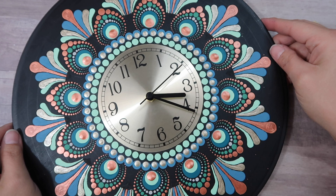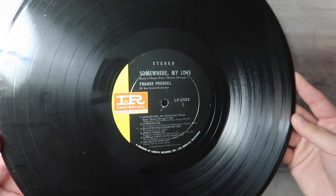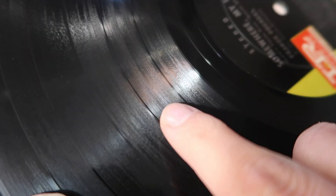In today's tutorial you are going to learn how to paint this gorgeous dot mandala clock made from an old record. It's a pretty straightforward design that will easily lend itself to other projects as well.